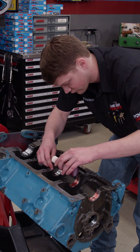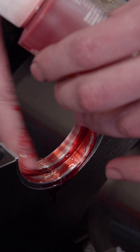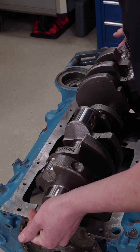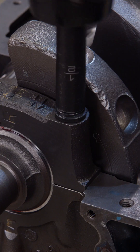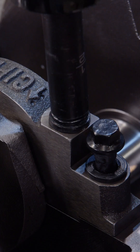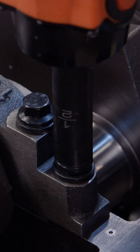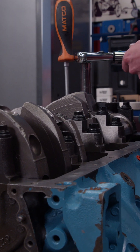With everything cleaned, we'll lube up the bearings and reinstall our rebalanced and polished stock crankshaft. This was done by our favorite machine shop, Shacklet Automotive Machine. Just like before, the final torque value on the four-bolt mains is 70 pound feet.